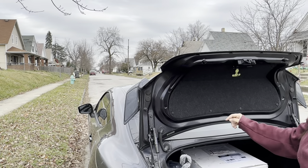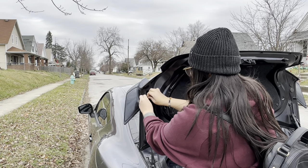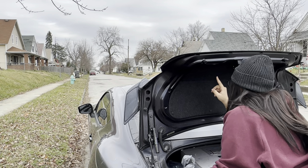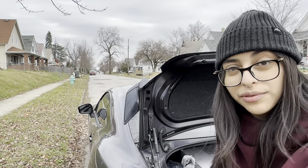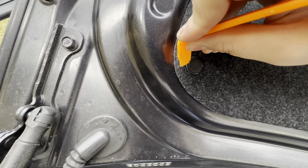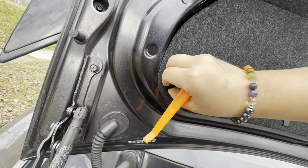First things first, we have to remove all the plugs. One, two, three, four, five, six, seven — you just gotta lift this tab up and then yank it out. There you go, six more to go.